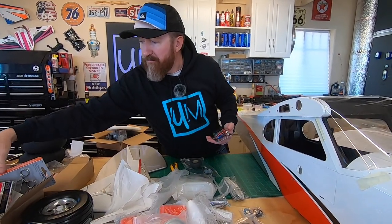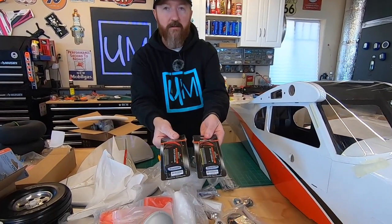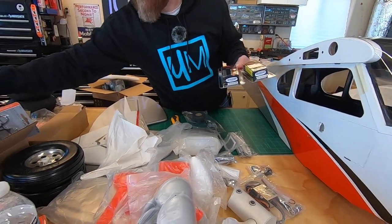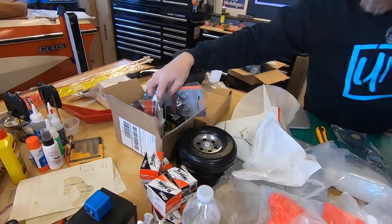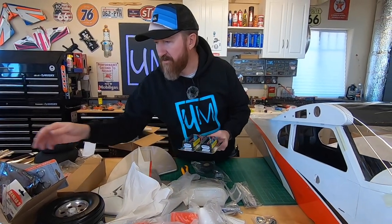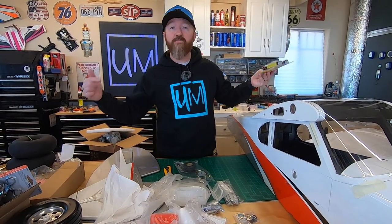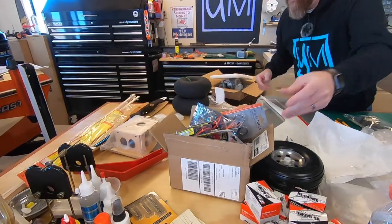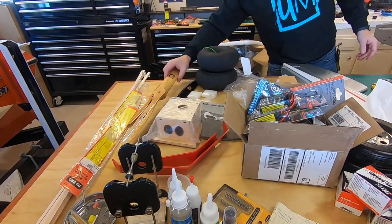We're going servos - we got nine servos here, going with the Hitek 645 Metal Gear, probably Hitek's most popular servo of all time. Metal gear. We got some extensions, Y harnesses, fuel tubing. We're going with a dual battery setup - some Spektrum Life batteries - and we do have a Tek Aero Ultra Ibeck to control the ignition. We're going dual receiver - I got a FrSky RB10 Redundancy Bus, going to hook up two receivers and two batteries. This is our first gas engine, so it's going to be kind of a learning process for us, but we're really excited.